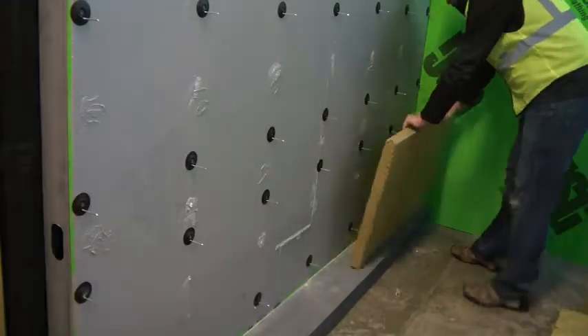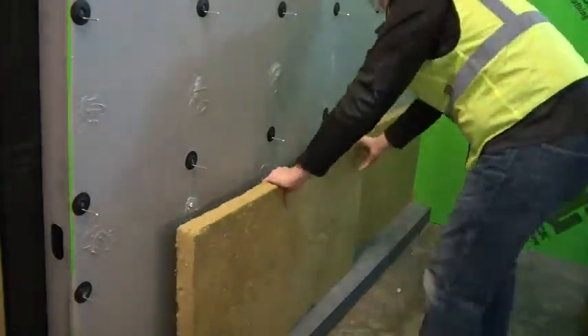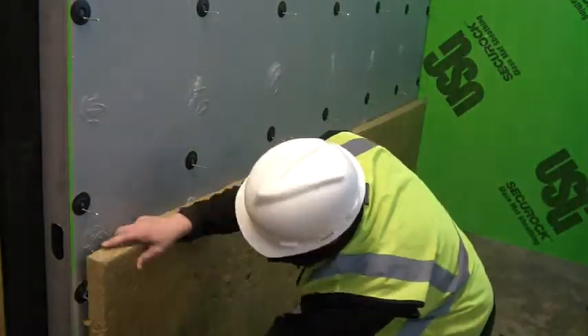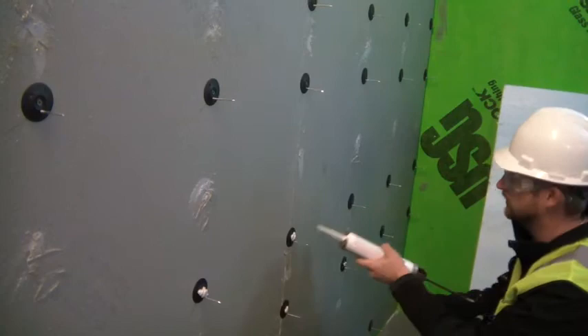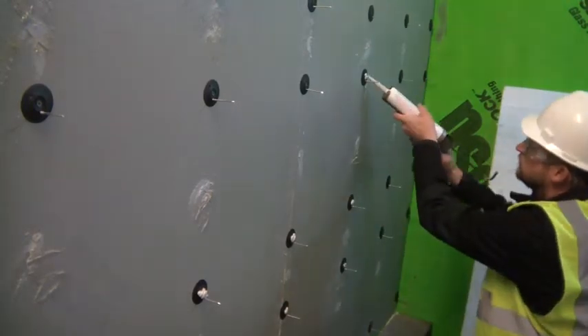This fastener is great for temporarily securing mineral wool insulation before permanent attachment is achieved with the cladding. For a stronger bond, a dab of adhesive on the raised hump of the thermal grip washer ensures long-term adhesion of the insulation.